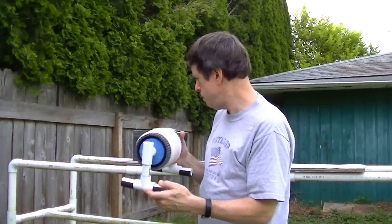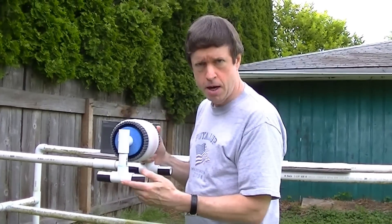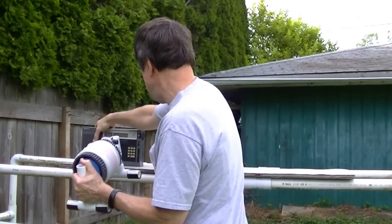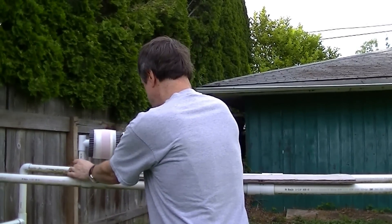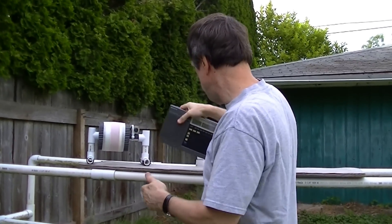To demonstrate the effectiveness of the model, I'm going to be showing you its performance receiving a daytime DX French station. The station I'll be receiving is 1070 CFAX, which is a station in Victoria, British Columbia, located about 99 miles to the northwest.